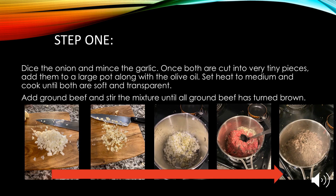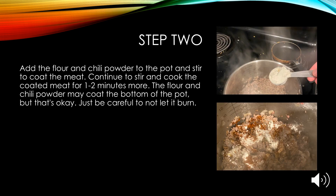Step one: dice the onion and mince the garlic. Once both are cut into very small, tiny pieces, add them to a large pot along with the olive oil. Set heat to medium and cook until both are soft and transparent. Add the ground beef and stir the mixture until all ground beef has turned brown.